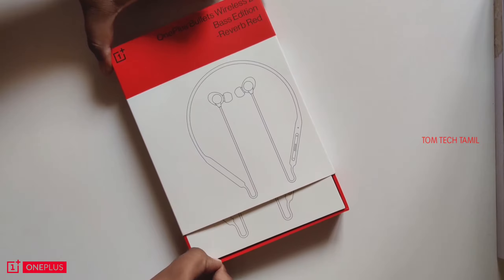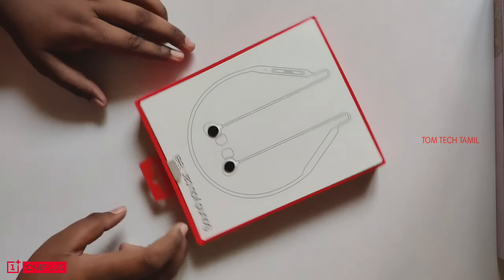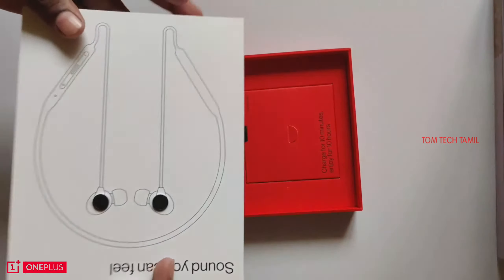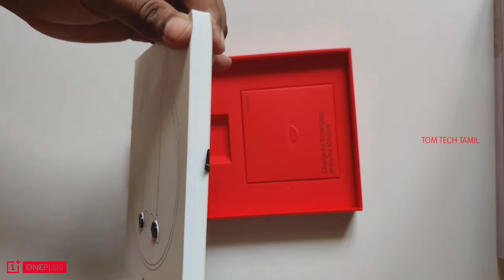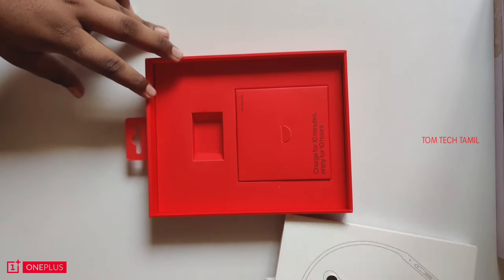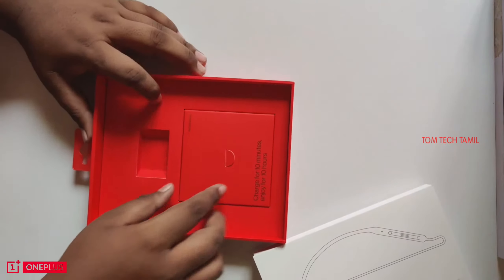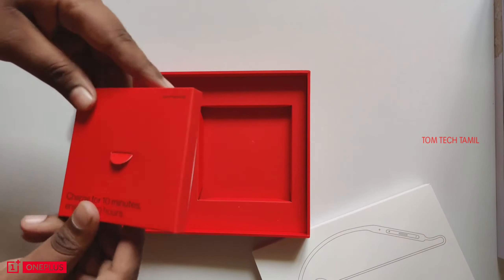It features a low latency mode. So I am going to unbox it now. Let me open the box and see what is inside. One key feature on the box says charge in 10 minutes.